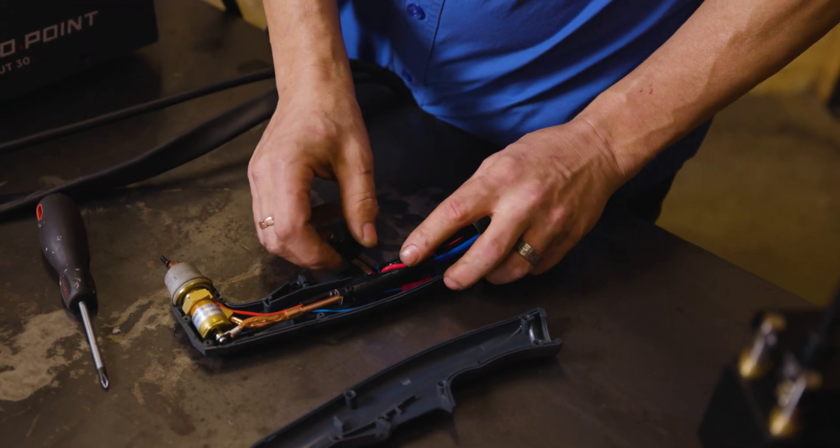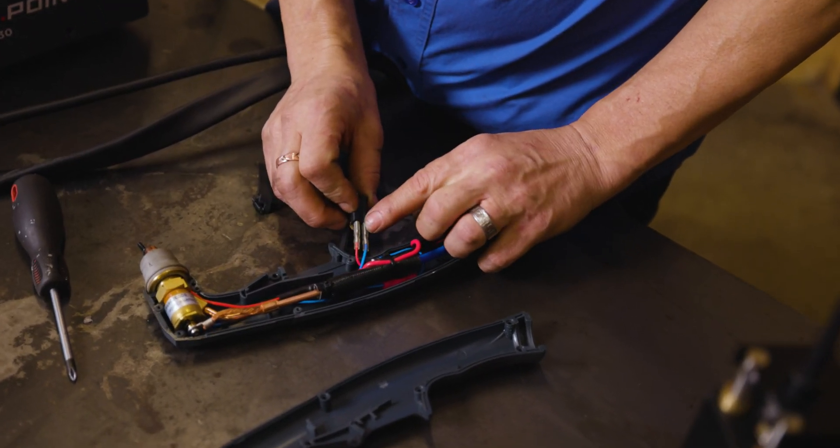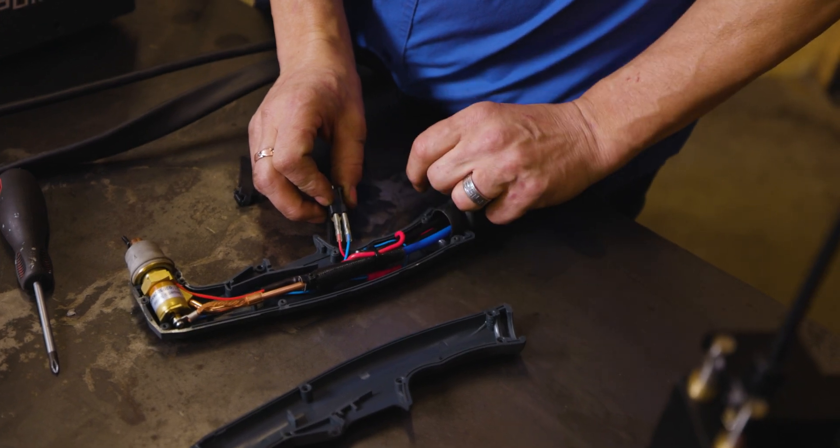So here we have the trigger — two obvious wires. These ones will turn the thing on and off.